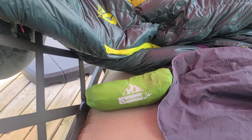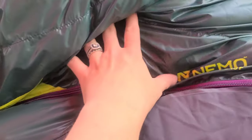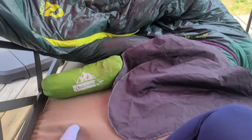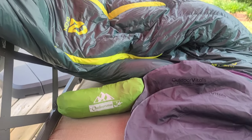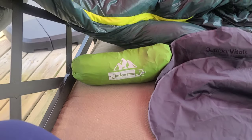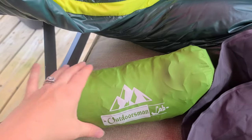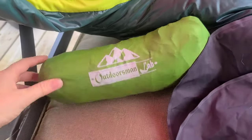Here's my sleep system. I have my brand new, never-used Nemo women's 15-degree Disco. It's a spoon-shaped bag as opposed to the Kelty mummy bag I was using — I did a whole video on this bag because I'm obsessed with it. I also have an Outdoorsman Lab sleep pad; this is the only one I've ever had. It's 14 ounces, fairly comfortable, and it was not expensive.